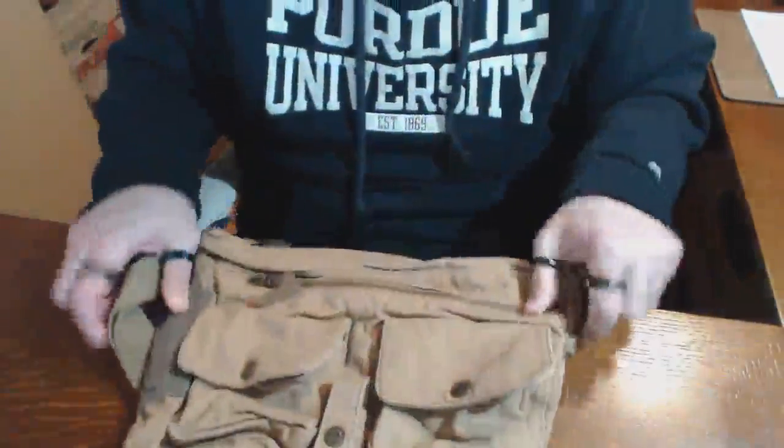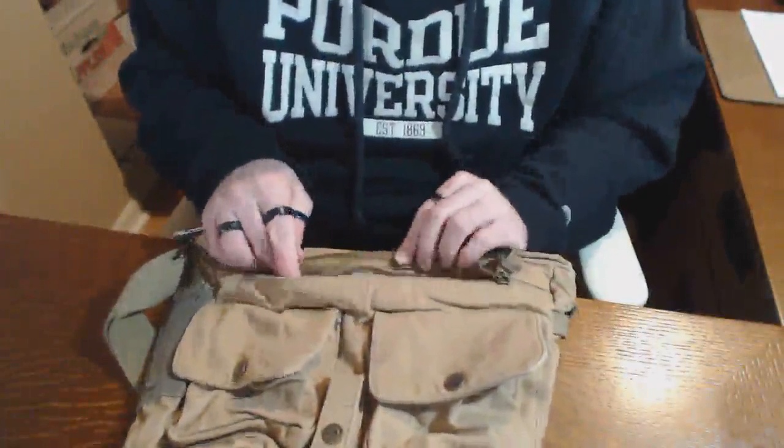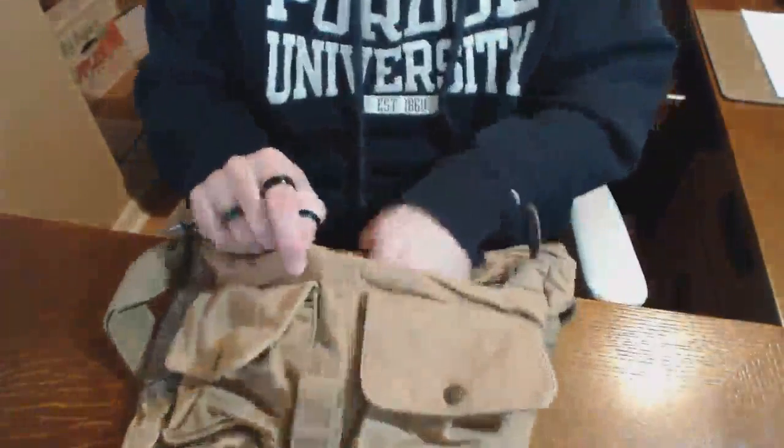The snaps are certainly sturdy. The zipper has metal teeth and a metal zipper, so that's pretty nice. It's also got a leather accent on the pull here, so that's pretty cool.